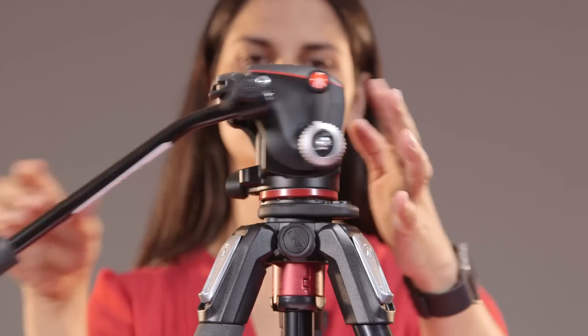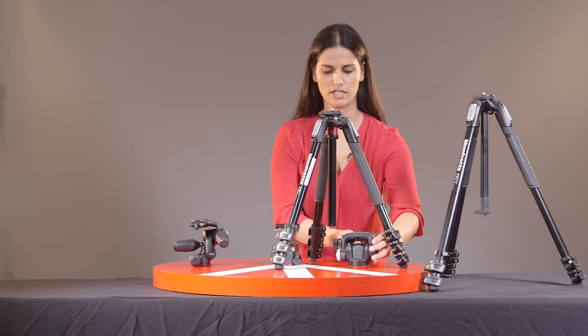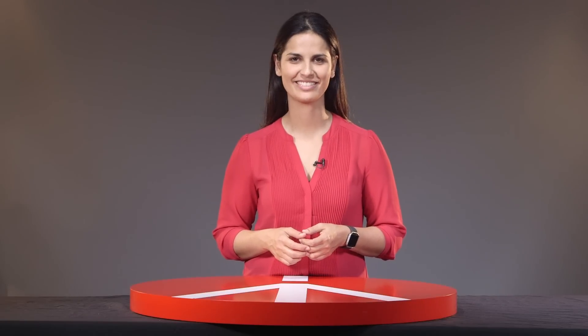There you go — this is fairly easy to unscrew as well, and there you have it. Thank you for watching. For more information, please visit Manfrotto.ca.